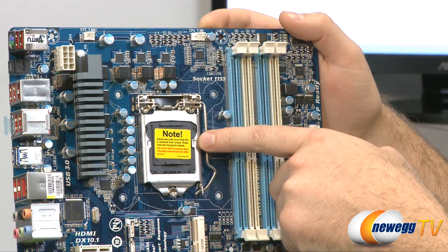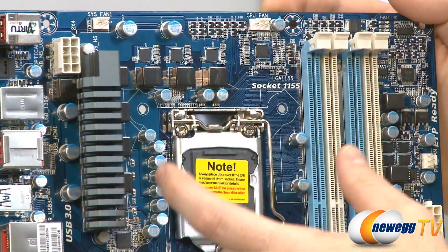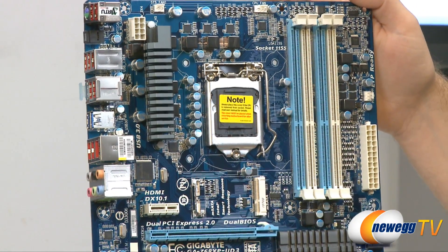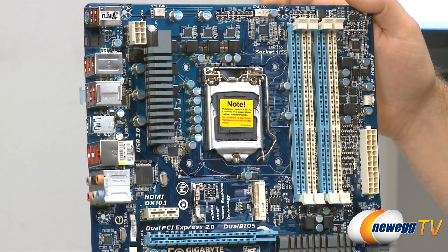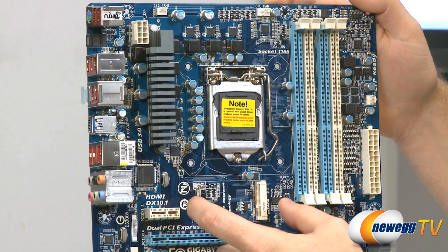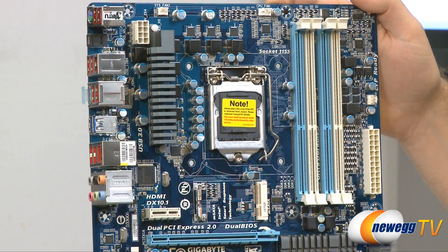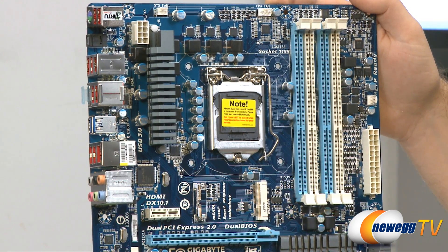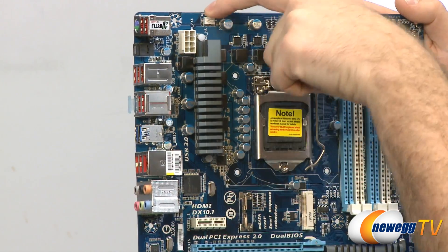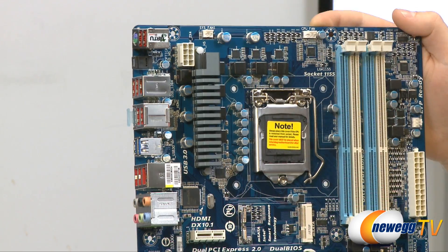Next to the DIMM slots is the LGA 1155 socket for Intel Sandy Bridge CPUs. Above that is the four-pin CPU fan header for your CPU heatsink fan. Below the socket is the mSATA connector — it accepts a mini SATA drive, a tiny SSD you can mount right on the motherboard and configure with Intel Smart Response Technology to cache your mechanical hard drive. Up in the upper left is the VRM area with a gray heatsink, one more system fan header, and the 8-pin EPS supplemental CPU power connector.